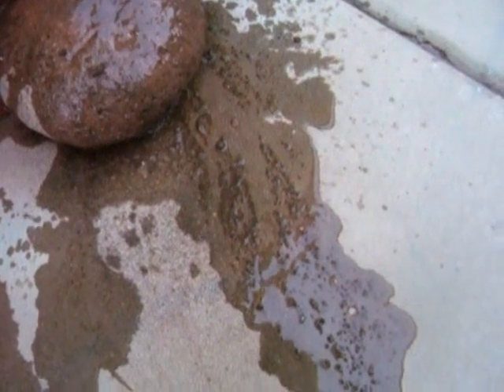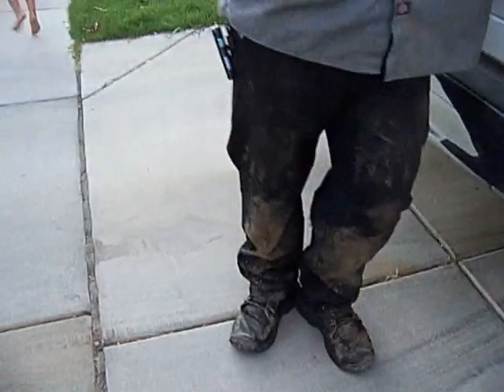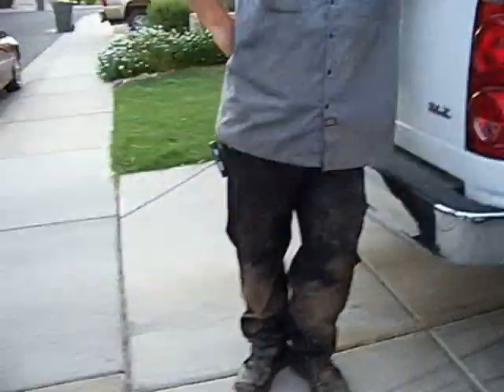Look at all the dirt! This is documentary — this is what happens when you go in attics. Even though it's only like 90 out now, it was 110 earlier. You're sweating, you touch a nasty frickin' attic, your clothes are covered in shit — you come out looking like you're tarred and feathered. Alright, let's go. I'm hungry. Later guys, thanks. Later.